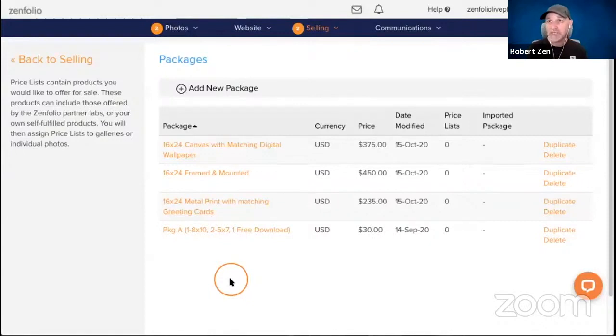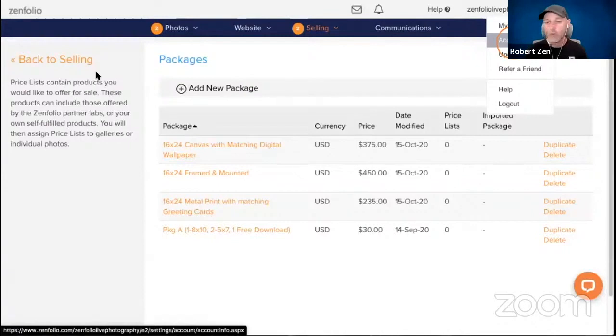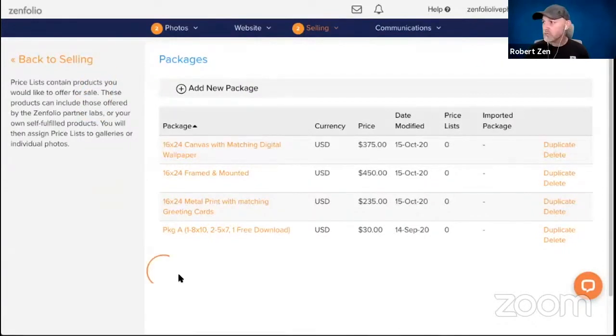If you have images you'd like purchased together as a series for someone's wall or office, you can create a package that links specific products to certain images. I'm going to show you how to do that next. This feature is only available on the advanced plan, so you'd need to check your plan level. You can hover over your name in the top right corner, go to Account, and see what plan you're on.